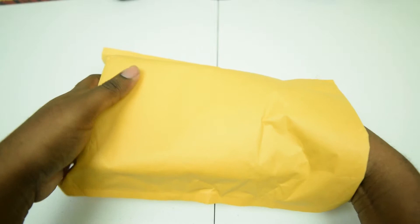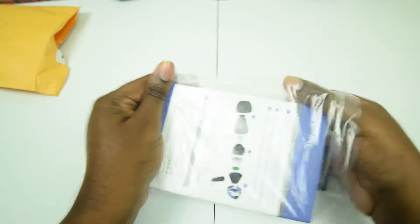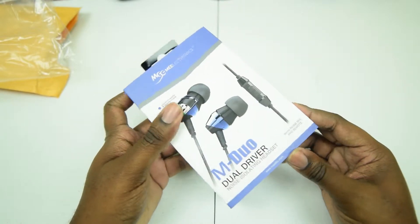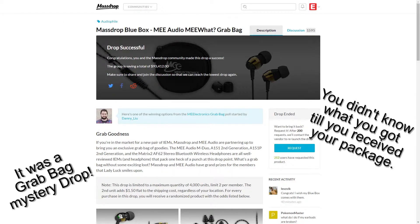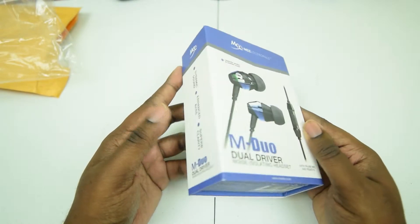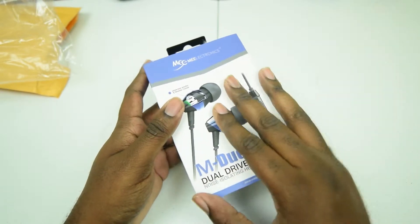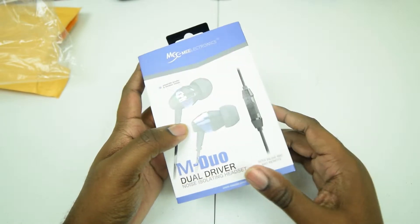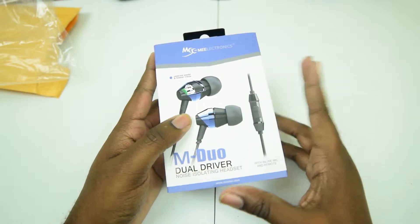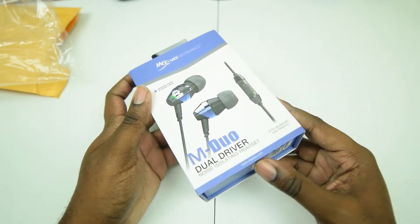Got a package from Massdrop here. This was part of a sort of contest — not really a contest per se. Massdrop had this MEE drop, which also features some bonus prizes you could win if you happened to be picked at random. Depending on the amount of people that got into the drop, a certain number of prizes would be available in that drop.